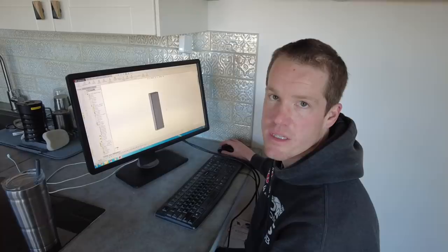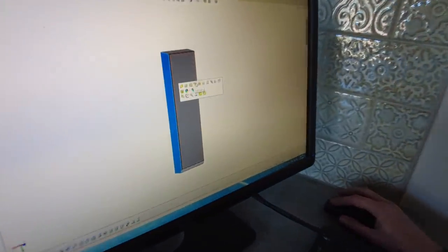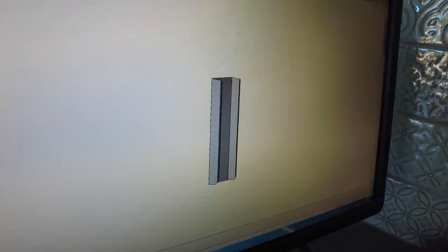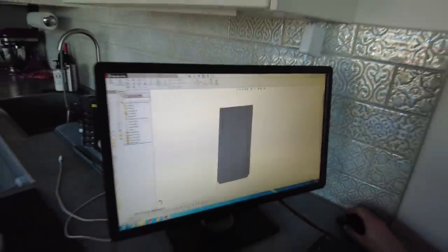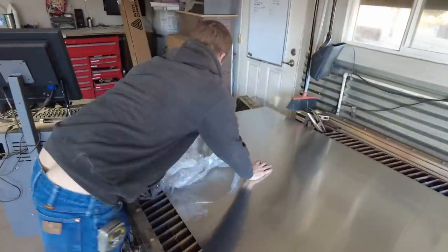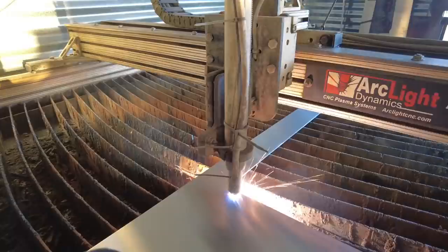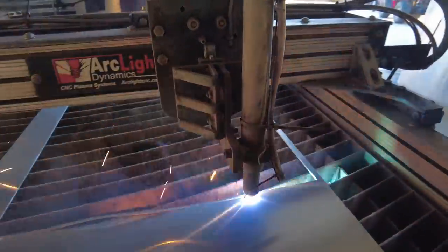I designed all the parts in SolidWorks, which is pretty cool because it allows us to open the individual pieces, flatten them, and send that part to the plasma table — it gives us all our bend lines. I'm currently marking the dimensions that we're then going to go bend on our break.